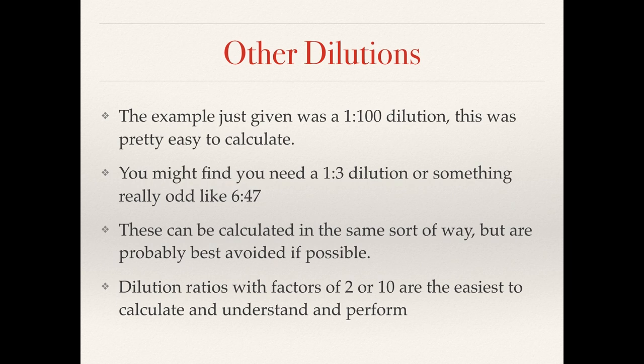This was a fairly easy one to calculate — we just needed a 1 to 100 dilution. Sometimes you might find that you need less easy dilutions. These are best avoided if possible but sometimes you can't, so we'll look at some of these towards the end of the video.